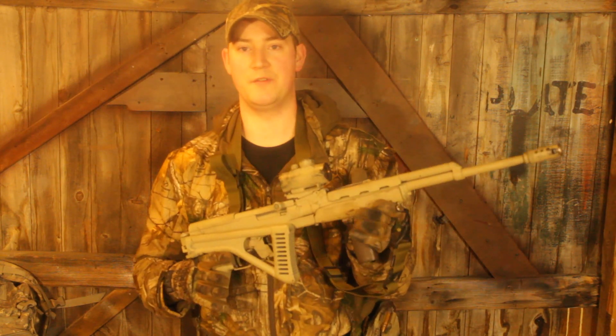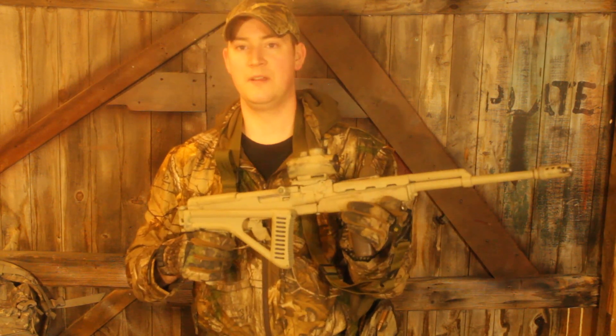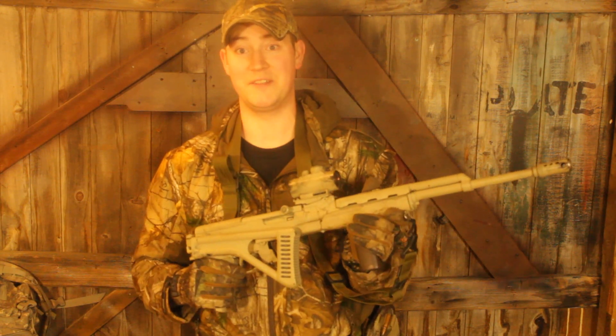The purpose of this video is to show off the new features of the final design iteration of the SK-15, now for 2017.